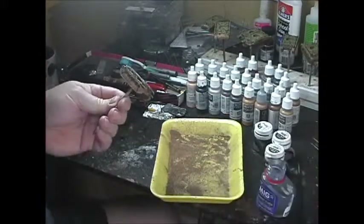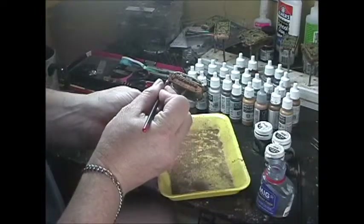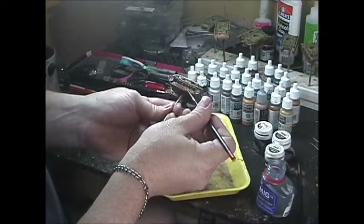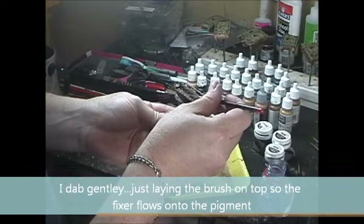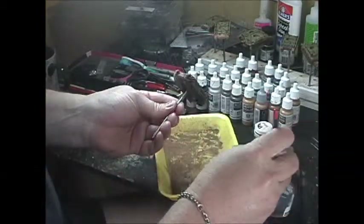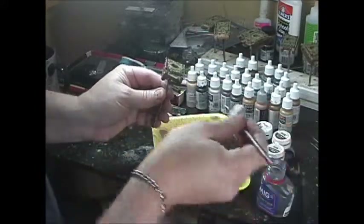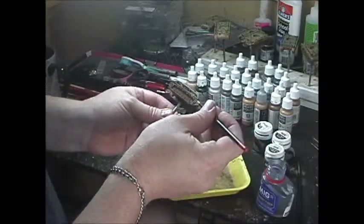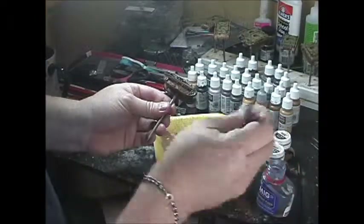Now I take the fixer again and just load it up. What I do is just dab it in there - just let it drop. You're not swishing it around, you're just dropping it on. What this does is if you have any clumps, it lets those clumps stay as clumps, which makes it look pretty realistic. Anybody who's been around track vehicles, caterpillar, or construction equipment knows you always get these big dirt wads throwing up in the tracks, and doing it this way kind of helps save that effect.